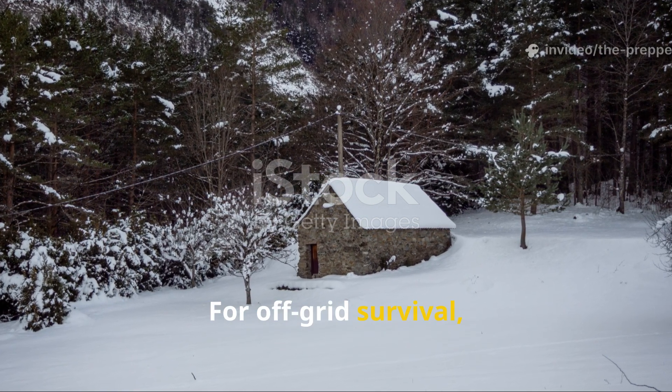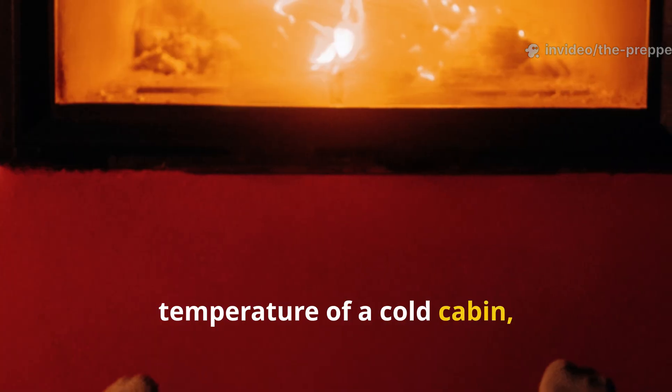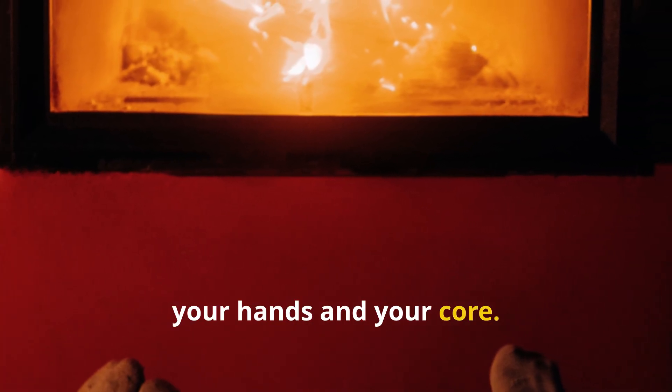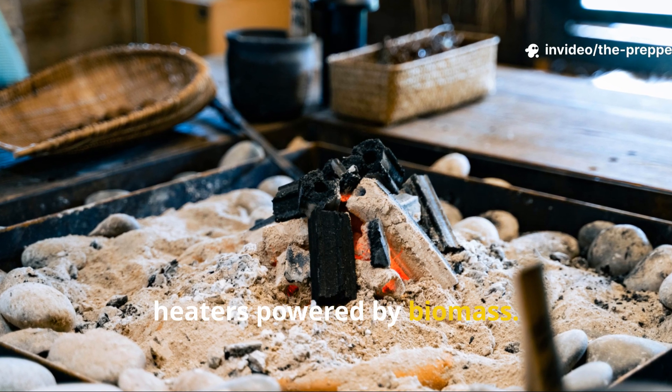For off-grid survival, this approach is gold. Instead of trying to raise the temperature of a cold cabin, warm the bed area, your feet, your hands, and your core. Use heated stones, Kang-style benches, or small radiant heaters powered by biomass.